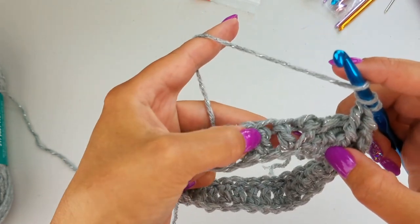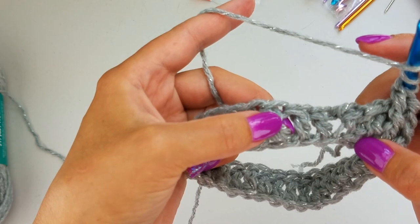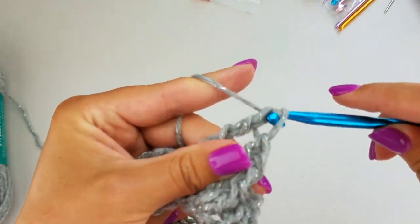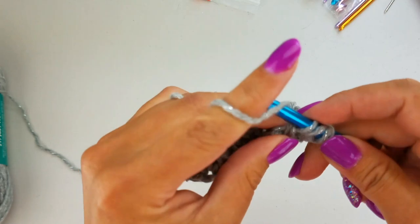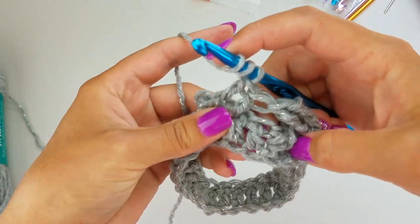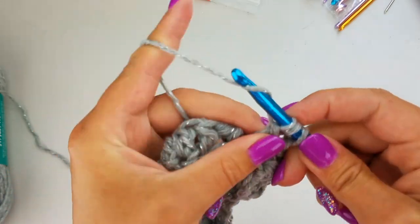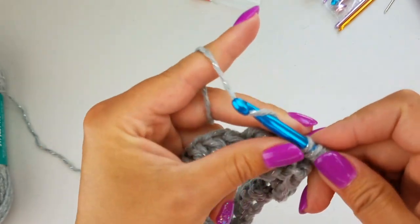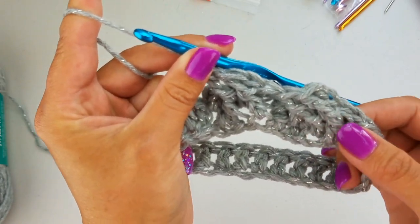Now we're going to repeat that pattern. We're going to skip these two stitches — you can see where we worked our stitch here. So we're going to skip this one and this one and work into the third stitch. Do your front post treble crochet, and then do another front post treble crochet in the next stitch. Then go back and work your front post treble crochet into the hidden stitch, and then do another front post treble crochet into that next hidden stitch. That's how our pattern is going to go — continue this until you get to the end of the row.